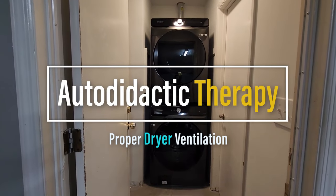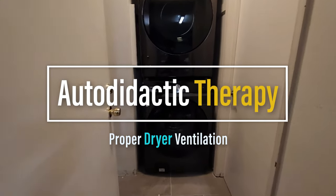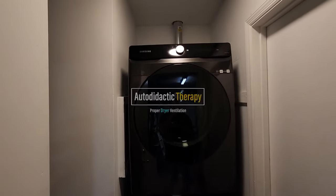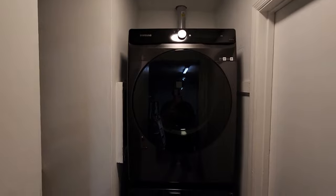Hey guys! Welcome to Autodidactic Therapy. Today I'll be showing you how to install ventilation for the dryer and what is up to code and what is not.